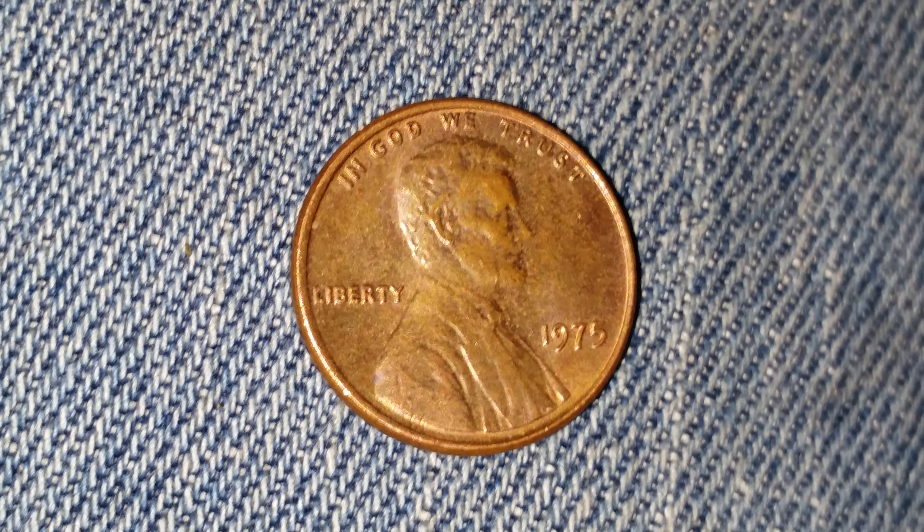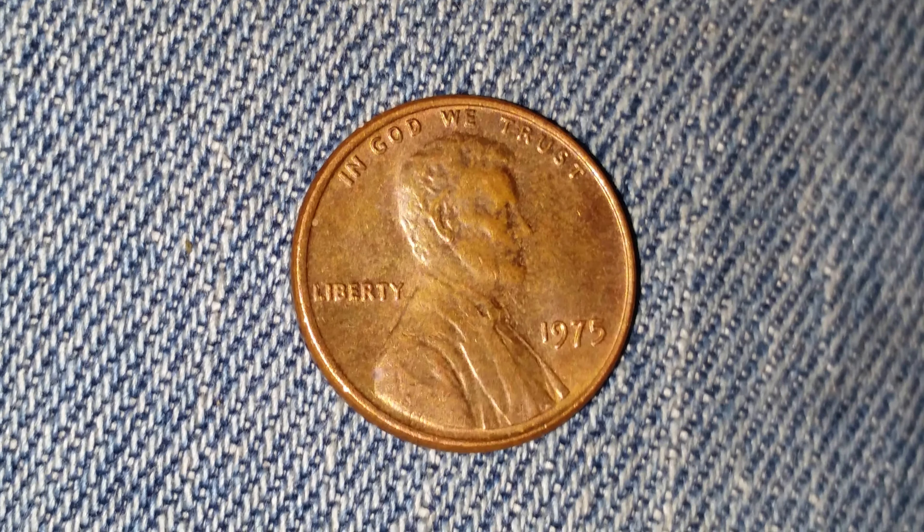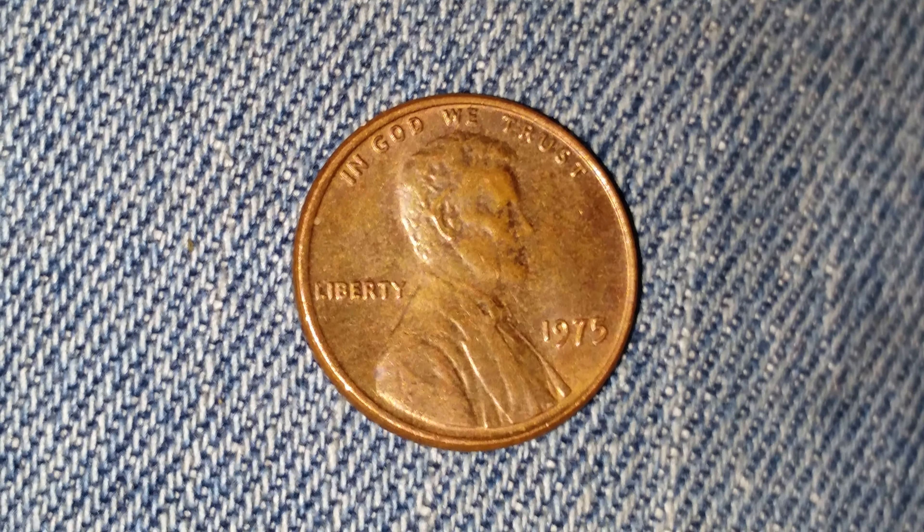We see 'In God We Trust' at top, 'Liberty' at left, 1975 at lower right, which is the mintage year, and Abraham Lincoln in the center of the coin.